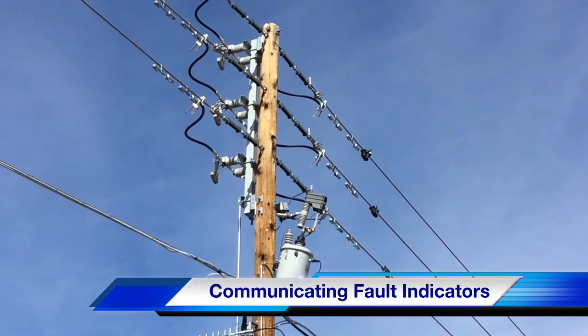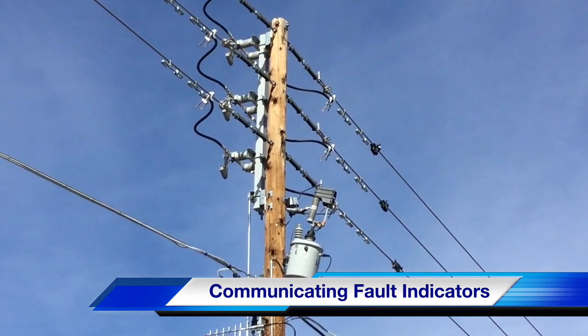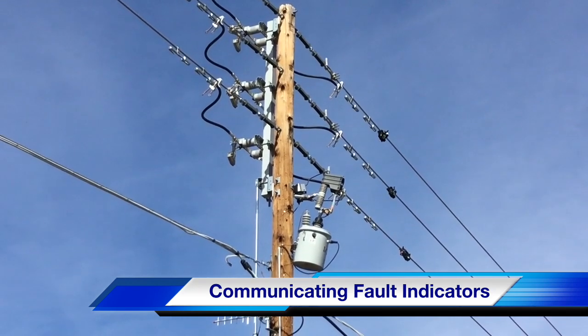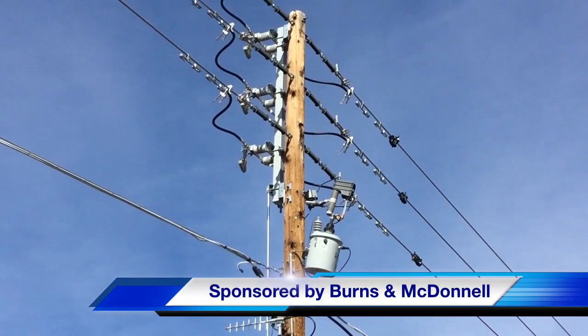Hello, once again I'm Jim Ducart with TND How Videos. Today we are going to be watching the installation of communicating fault indicators, CFIs. Our participating utility is Arizona Public Service and this video is sponsored by Burns and McDonald.